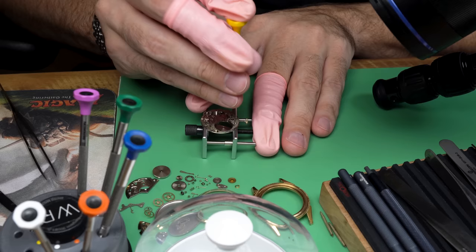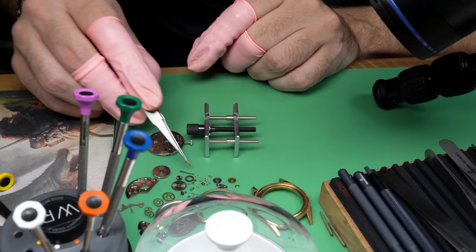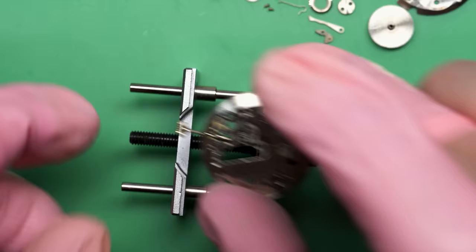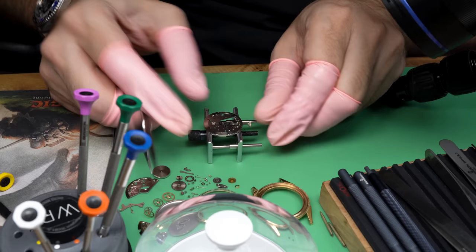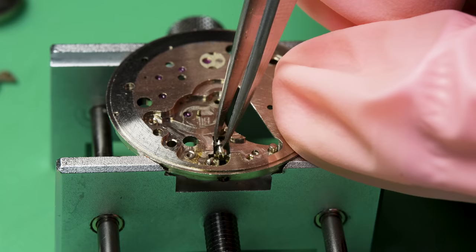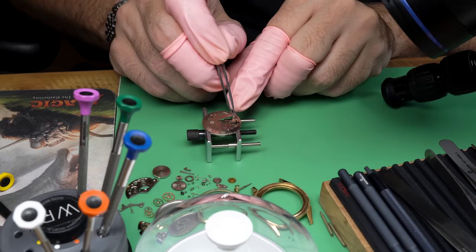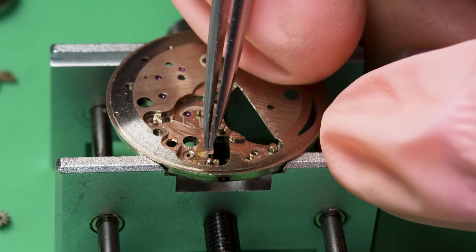Even though modern phones can be very well made, the variety you get from these watches is quite different. Watches also serve a less purely practical purpose — they show the passage of time, and that can be very motivational. It can be a little reminder like, hey, you only get so much of this stuff, make sure you use it.